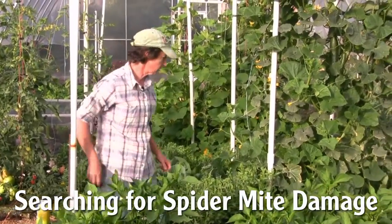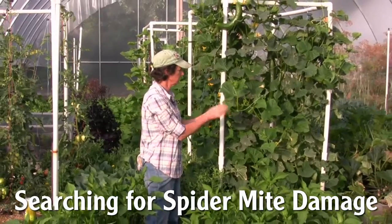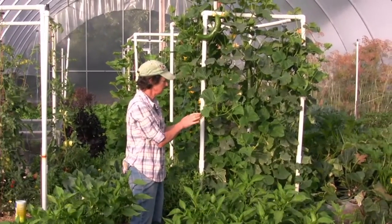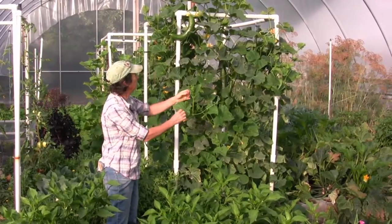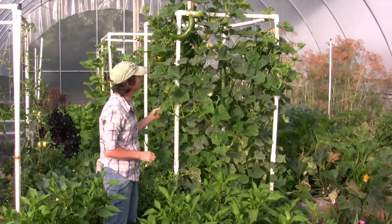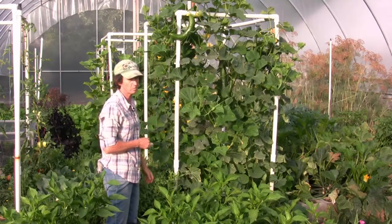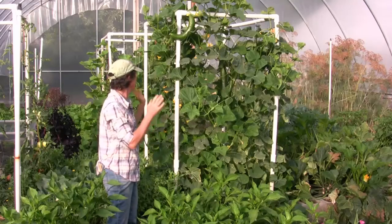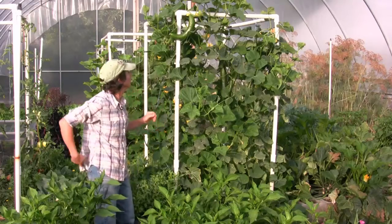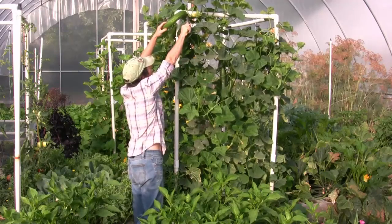We're going to move on to the cucumbers. The first thing I want to do is look at the new leaves — I'm not seeing the spots. You can look on the back side; do you see webbing? I think our spider mite predators really cleaned these up. There's a chance we could get a new flush of spider mites anytime, so I want to keep an eye on it, but for now we're good. We'll just keep going with what we're doing. I can always order more predators if I need to.